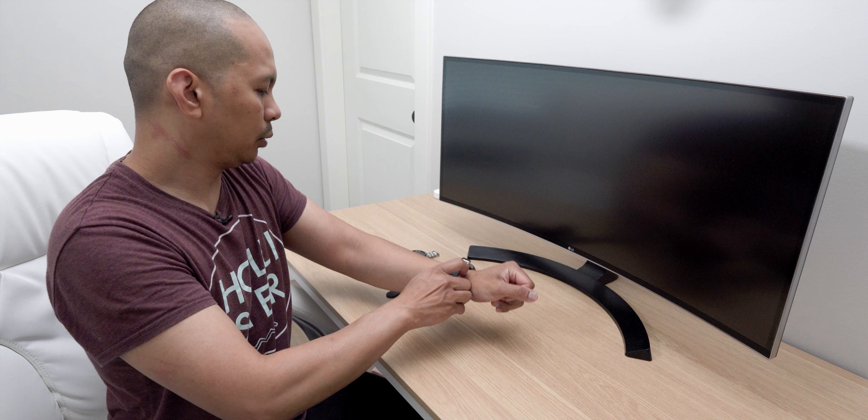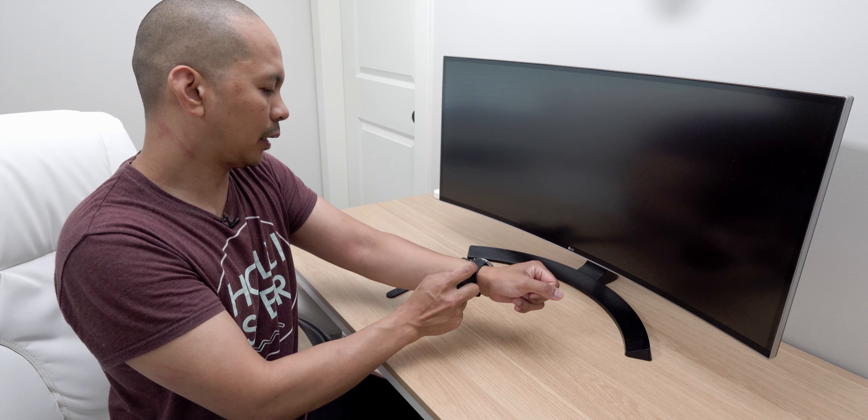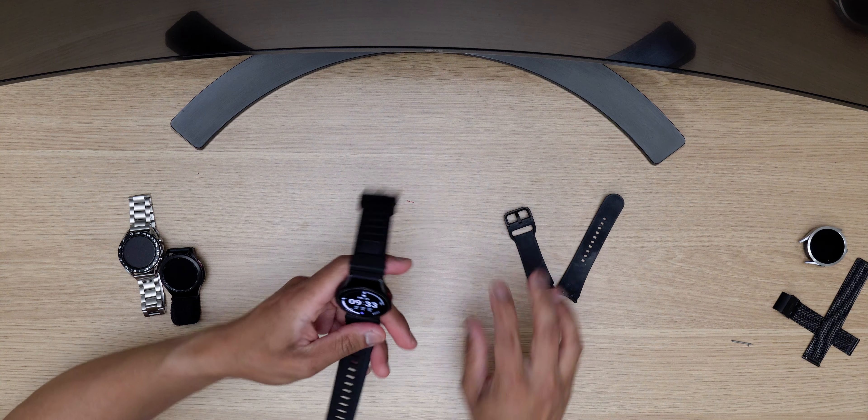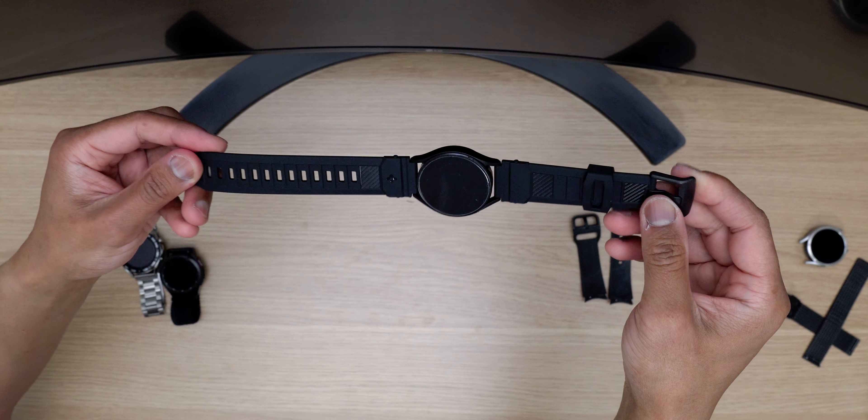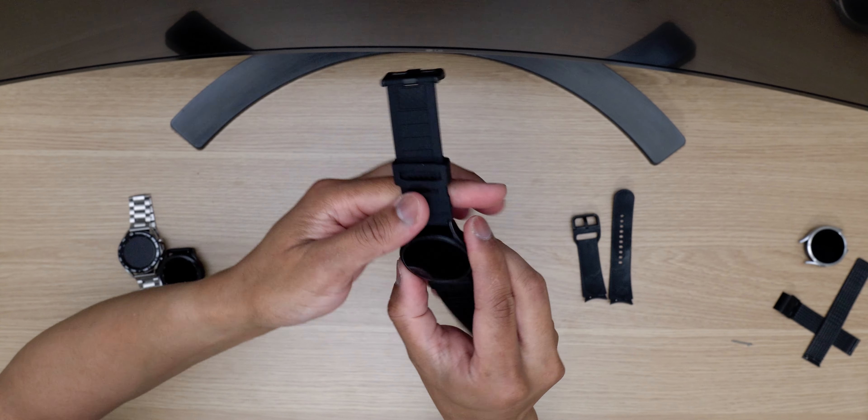Now let's move on to the black color. Here it is — by the way, this is the smaller version of the Watch 4. As you can see, the watch band is quite a bit wider than the stock band that came with it.